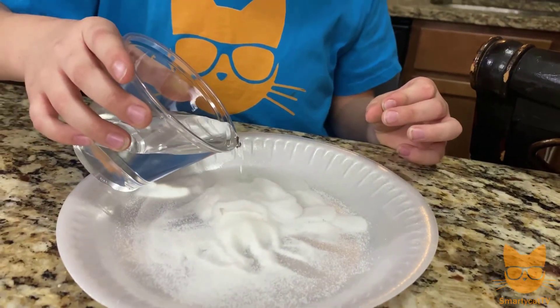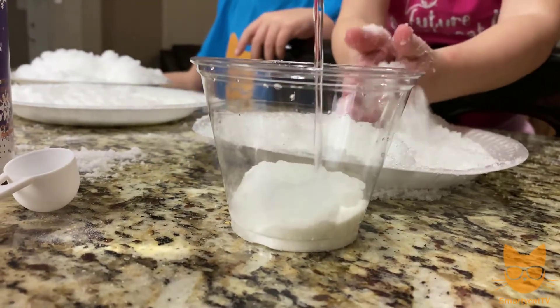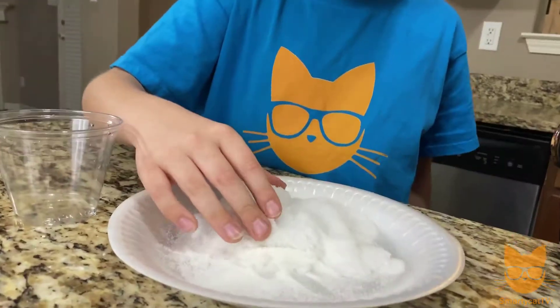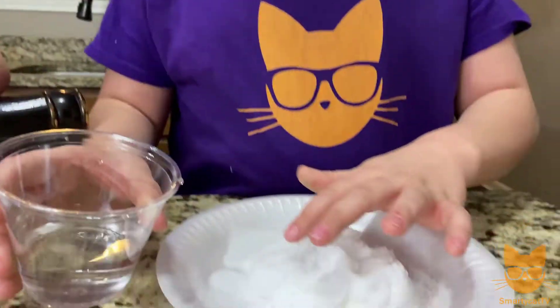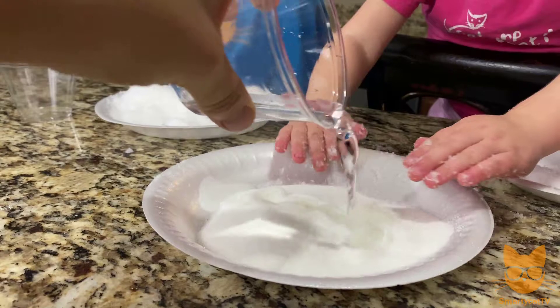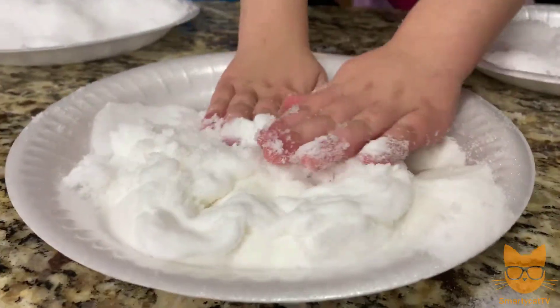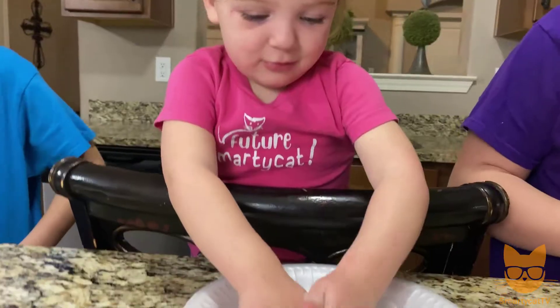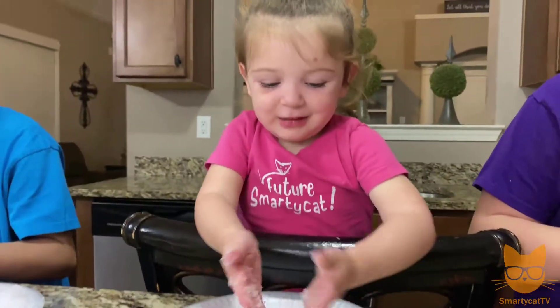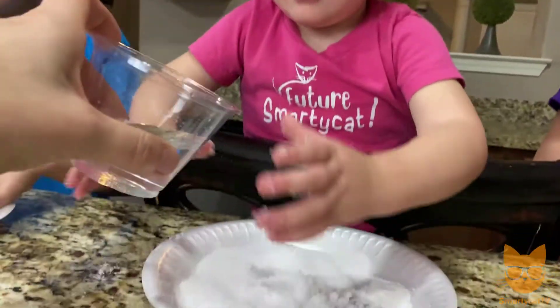Very slowly start adding a little bit of water and then tell me what happens. It absorbs it so quickly — it's growing! It feels like jelly; you gotta mix it in with your hands. It starts to grow as soon as you add the water. It feels weird, like really soft sand almost. Is it growing on your plate? Is it expanding?